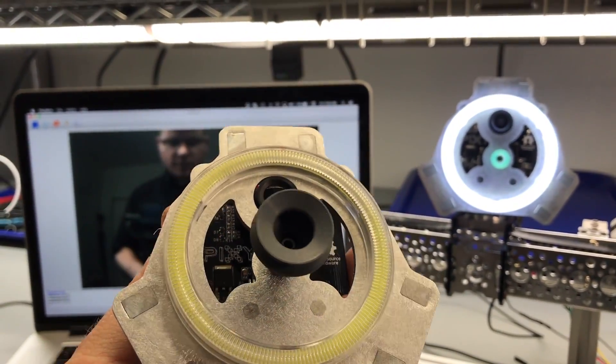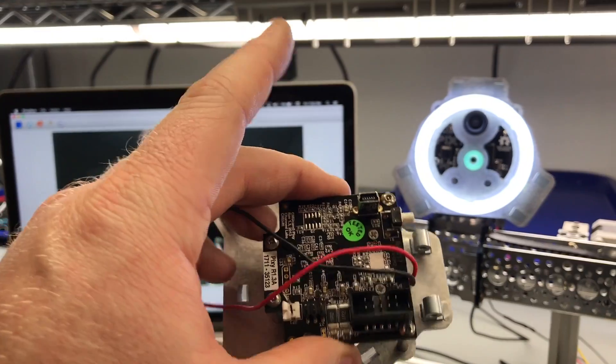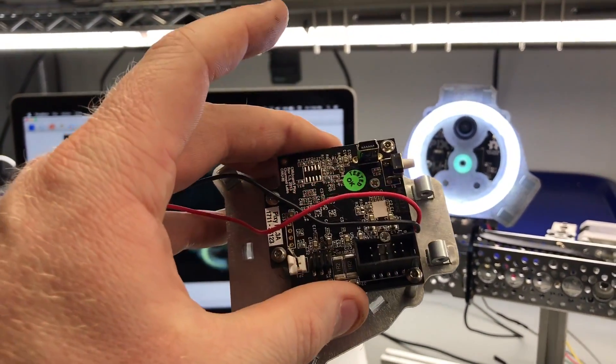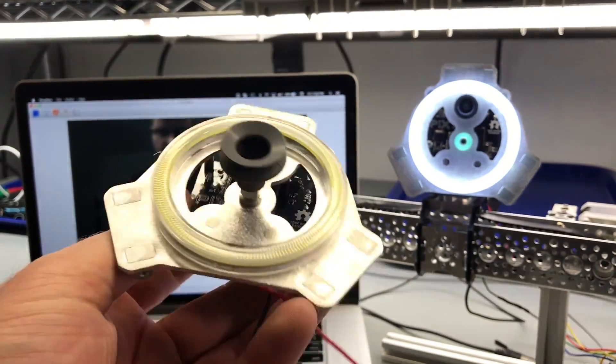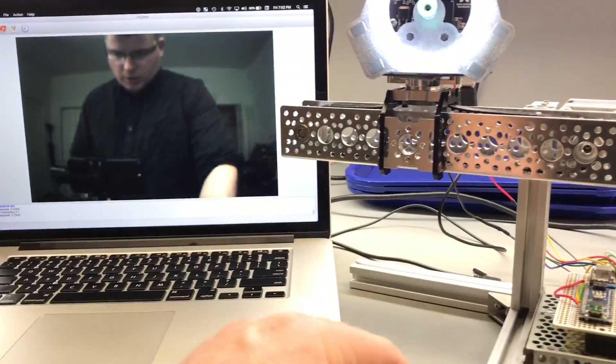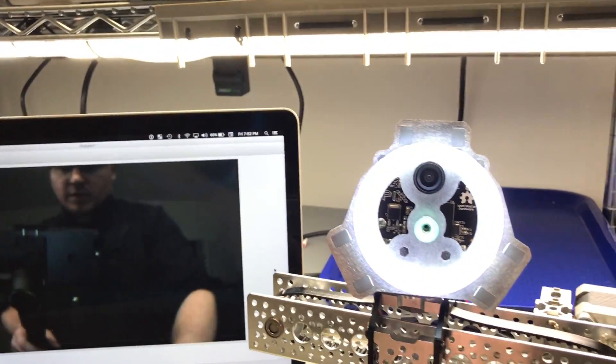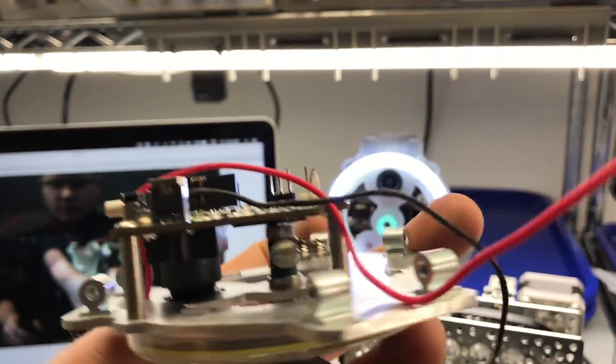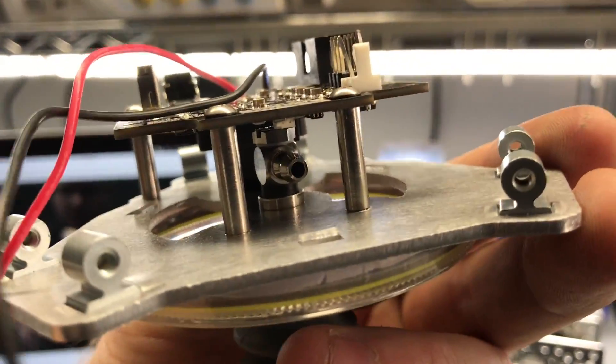I'm going to be using this for my Delta robot. I made this little piece called the effector, which is essentially the hand of the Delta robot. With this I'll be able to change different suction cups, and this is the hose for the attachment.